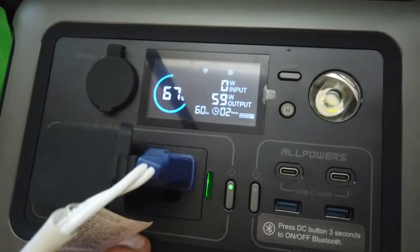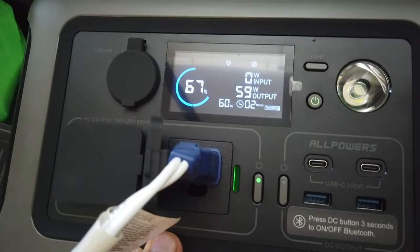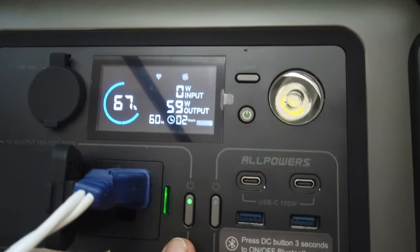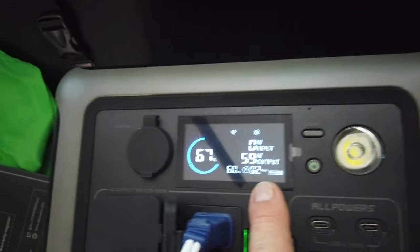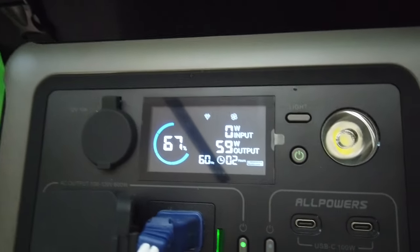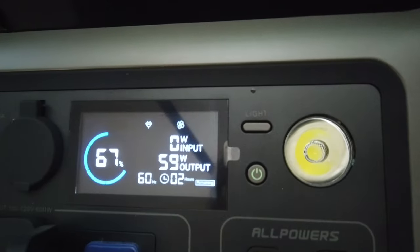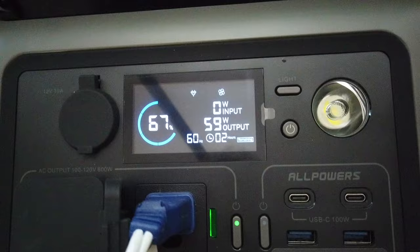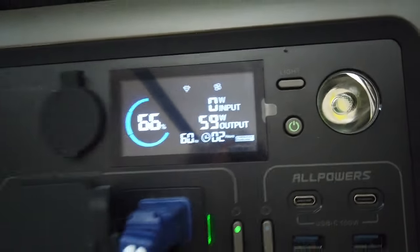I plugged in a 20-inch household box fan, pushed the green button, waited a couple seconds, and it took a couple seconds for the output to show up. It's doing 59 watts consumption, and you've got two hours of use of that fan with that system. That's pretty interesting.